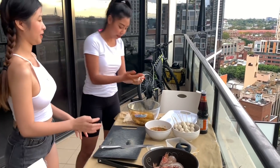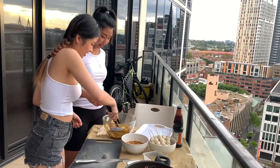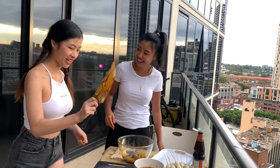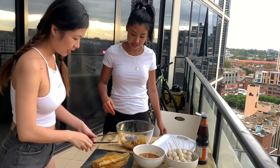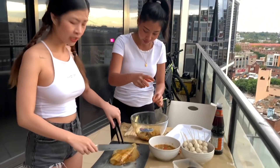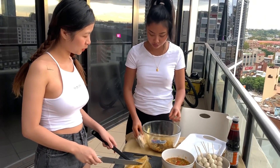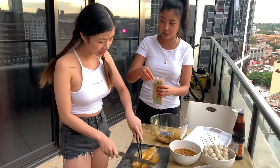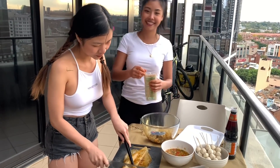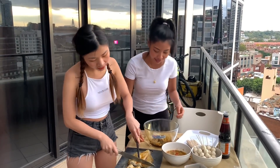And you have to cut it. Okay, we need to cut. Thank you first and then we need to cut. Like this one. Big like game? Okay, small. Small.